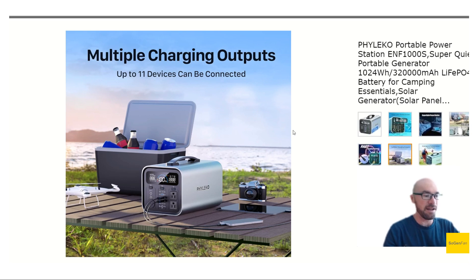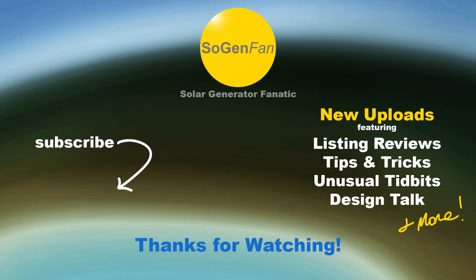So that's a quick look at the Filaco portable power station. This could be really appealing if you're using a power station in a small confined area like a little camper or a small RV, where fan noise is really irritating. Hopefully you found this video helpful and interesting — thanks for watching.